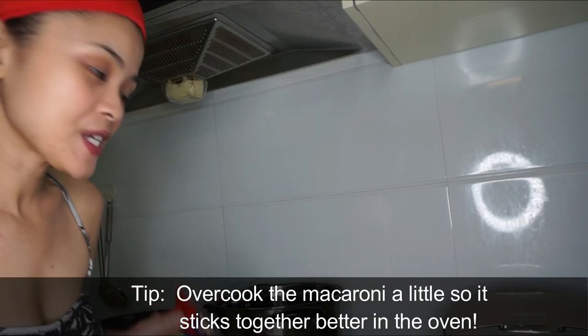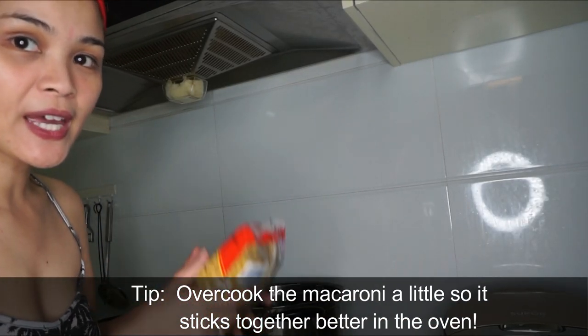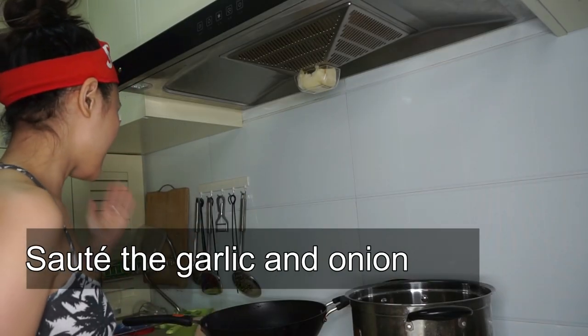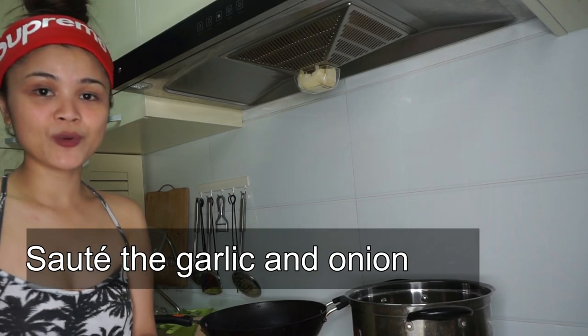So these are all the ingredients. Let's go to the kitchen and keep watching! First things first, we're gonna boil water and cook the macaroni. Now I'm going to sauté the garlic and onion together with olive oil.